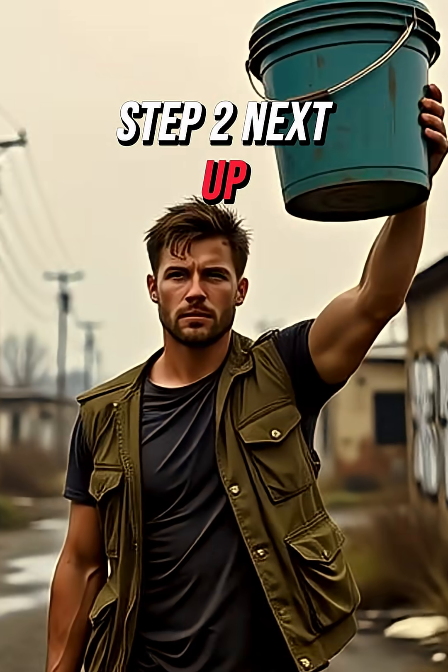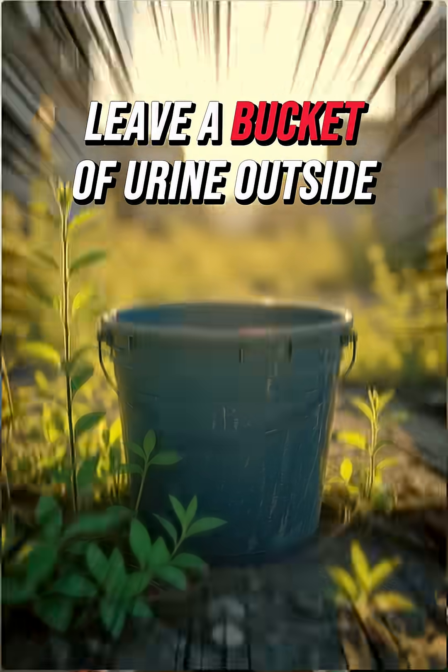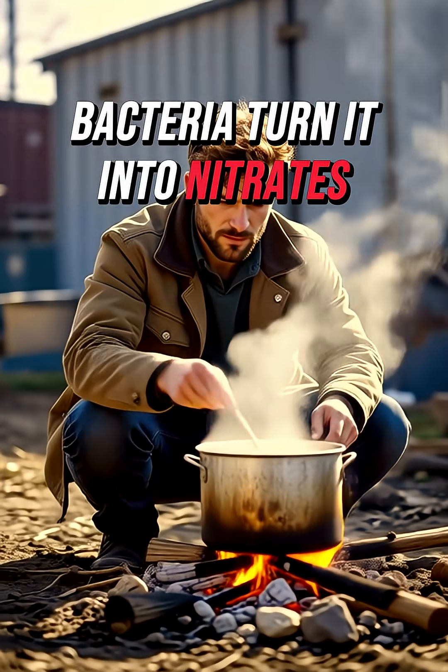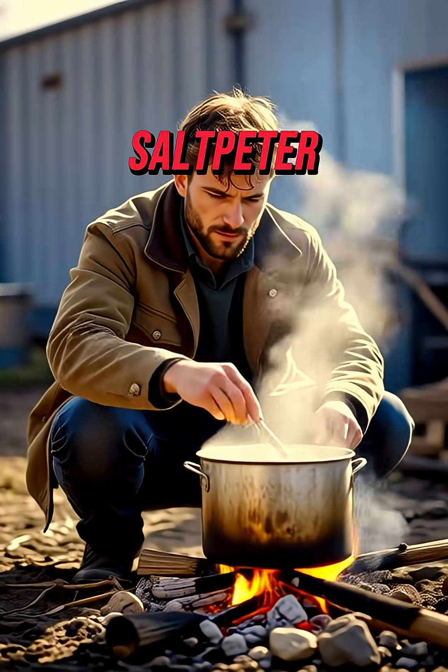Step 2: Saltpetre. Old-school style? Leave a bucket of urine outside for two weeks. Bacteria turn it into nitrates. Boil it down and you've got saltpetre.